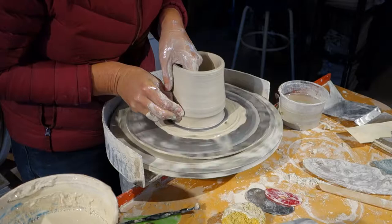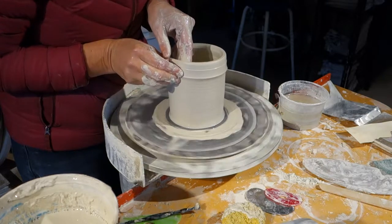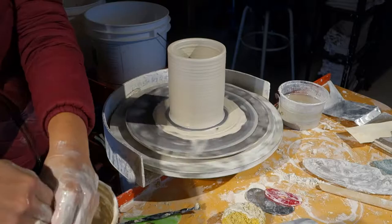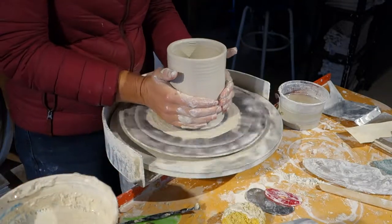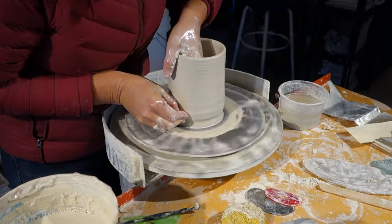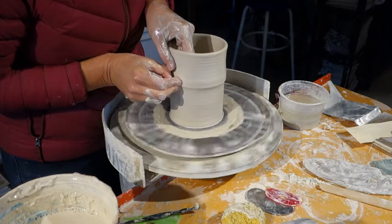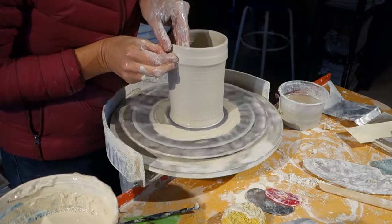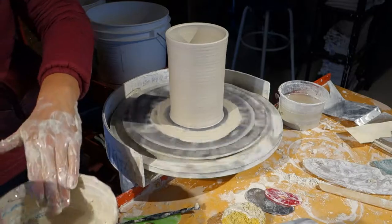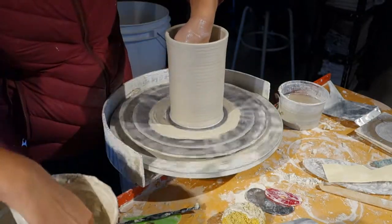Starting at the very bottom, trying to get every bit of clay up into the wall. You want your wall to be at least as high as your template, because as you widen sections of the wall it will shorten your cylinder. I can start checking and I still have a ways to go — maybe it won't be that high, or maybe there will be no forehead.